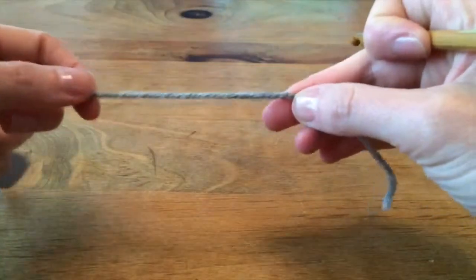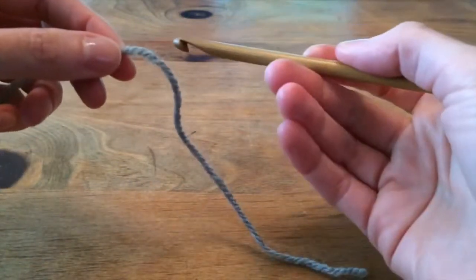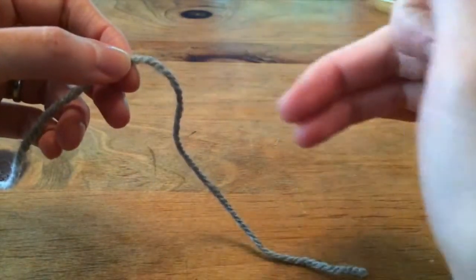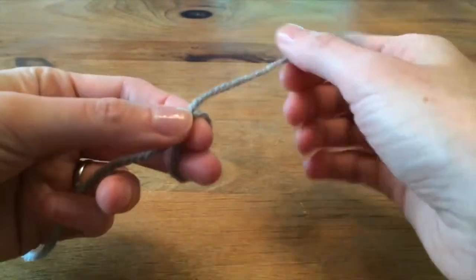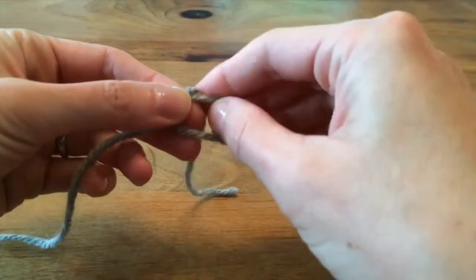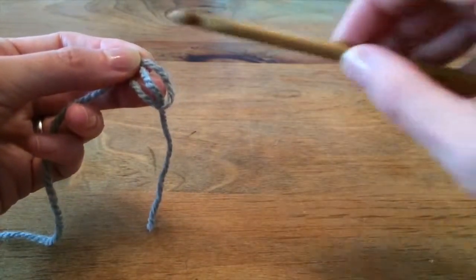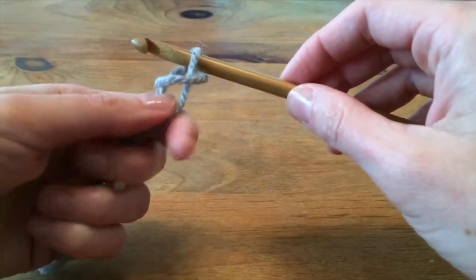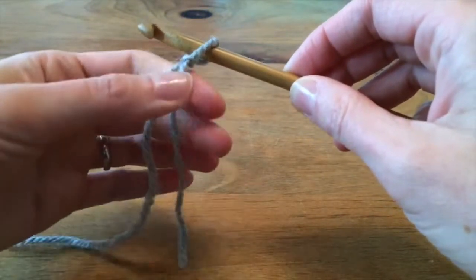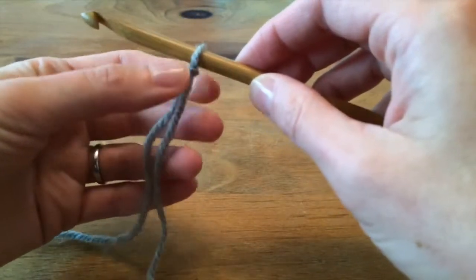To make a crocheted chain, first you need to secure your yarn to the hook by making a slipknot. A slipknot is really easy — it's like making a simple knot, but instead of pulling the tail through, you keep the tail in the loop for a sec, put your hook onto it, tighten the tail and the working end of the yarn, and it gets nice and snug up against the hook.